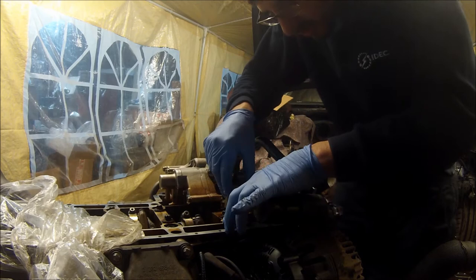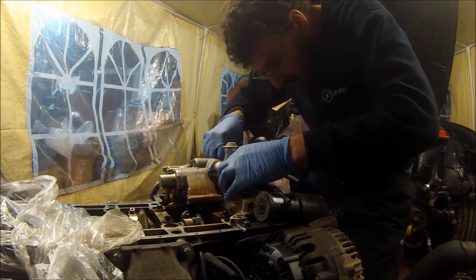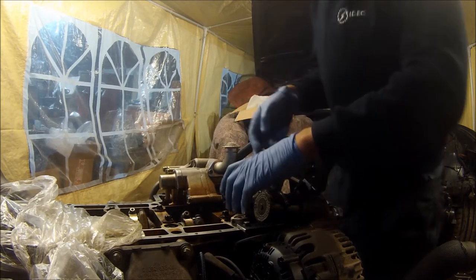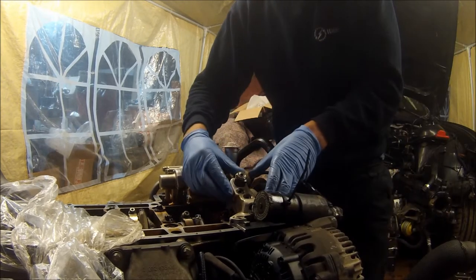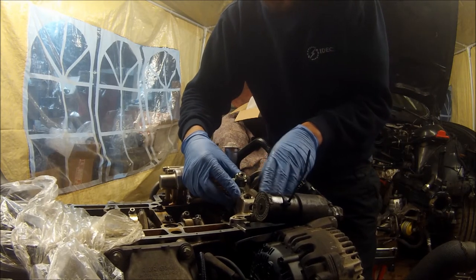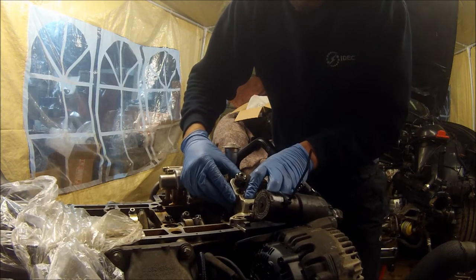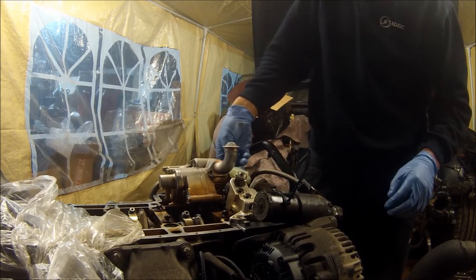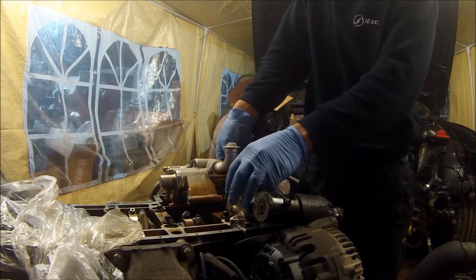I've just dropped the chain around the oil pump for now and then I'll put the sprocket back on in a bit. The Vanos pump is on slotted holes and that's where you get your adjustment to set the backlash. This chain guide is on an elongated hole as well, so as you move it, it can just slide up and down on there.